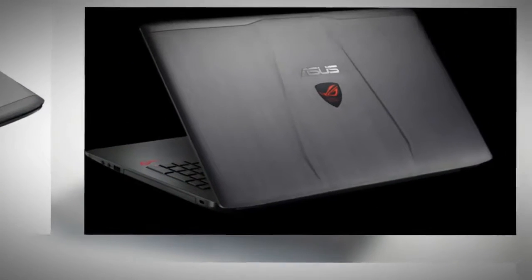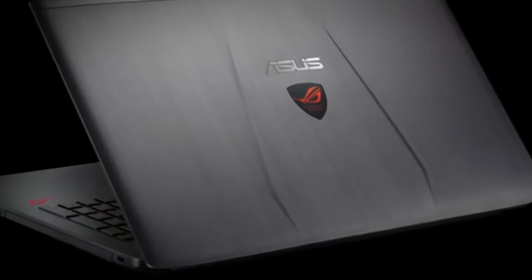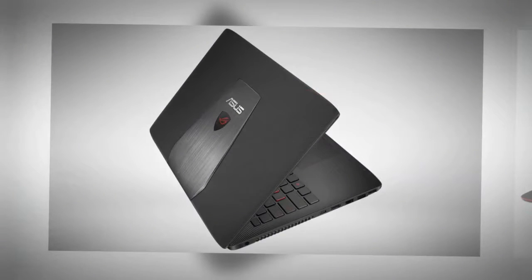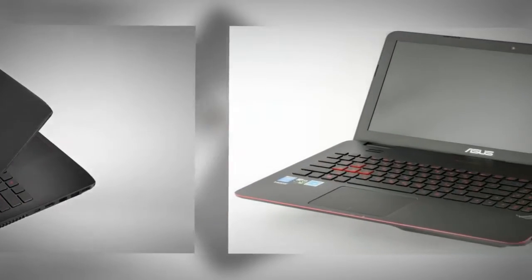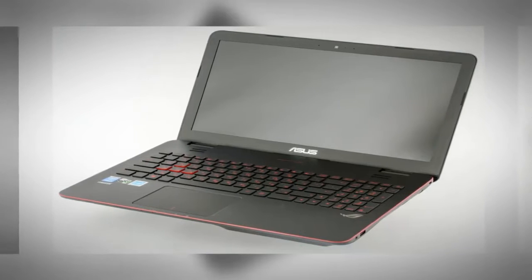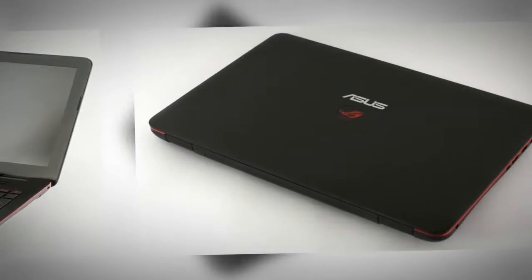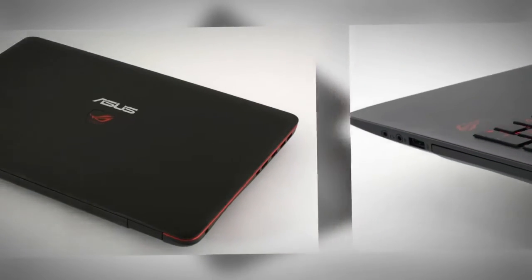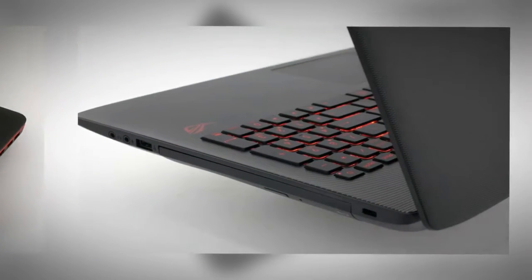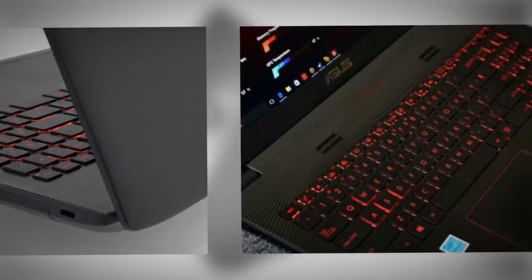Asus put a Skylake Core i7-6700HQ processor inside our test unit, paired with 16GB of DDR4 RAM, NVIDIA GTX 960M graphics and hybrid storage with an M.2 SATA SSD and a 2.5-inch HDD. The computer runs Windows 10 and the pre-installed software package is frugal, with an Office and McAfee trial, Dropbox and only a few other programs.